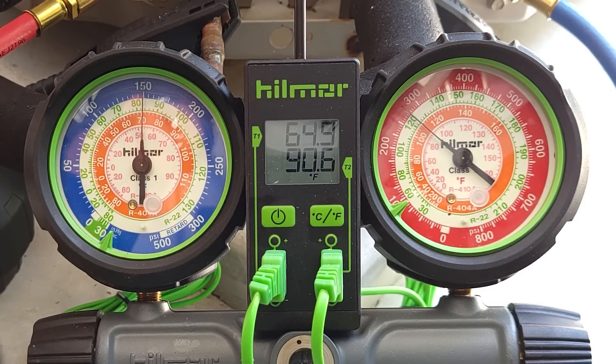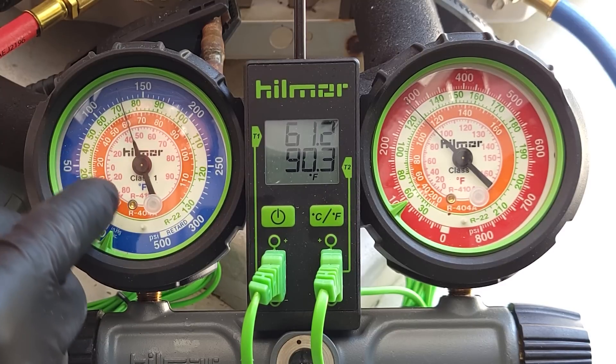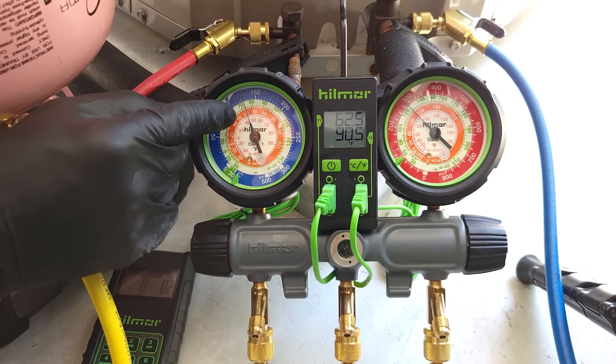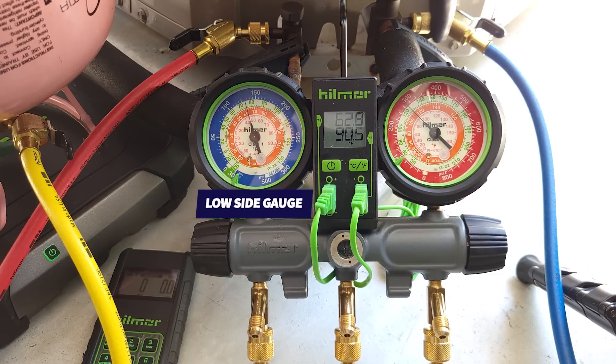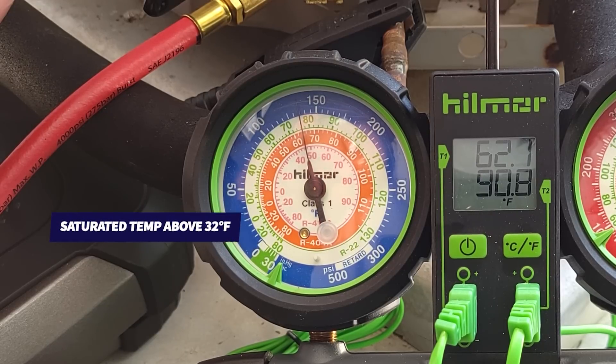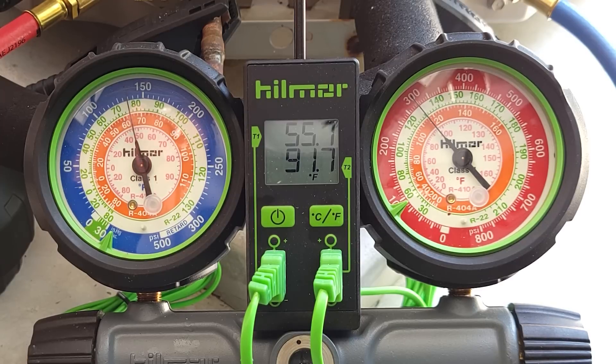The big thing we want to monitor is not just the pressure on the outer ring, but the R410A saturated temperature on the inner ring. We want to make sure that the saturated temperature on this low side gauge on the large vapor line does not go below 32 degrees, because that's the temperature at which water freezes and any humidity in the air crossing the indoor coil is going to freeze onto that coil. We do have proper airflow inside the building — it's about 77 degrees inside and 85 degrees outside — so there is a heat load inside the building. We just want to give this a little bit of time to run.